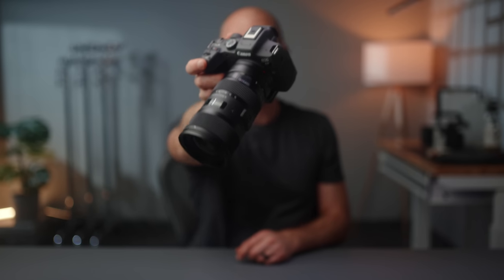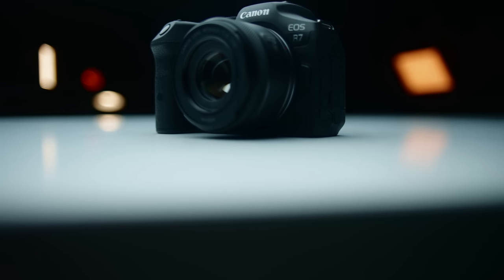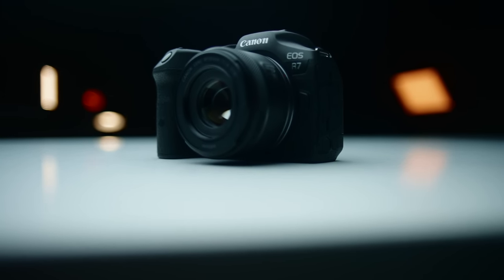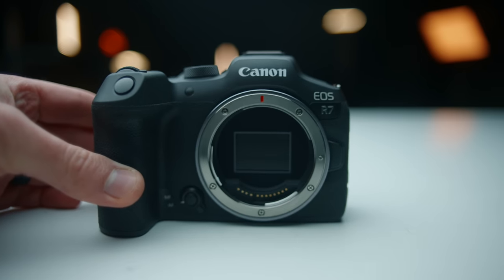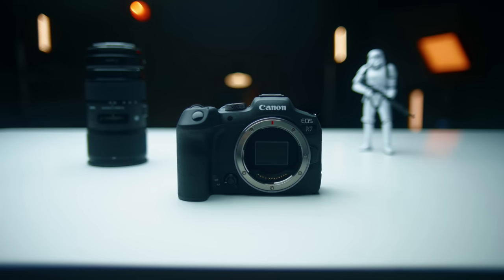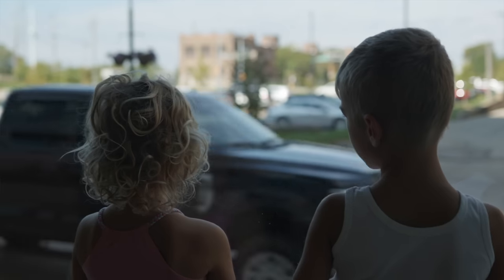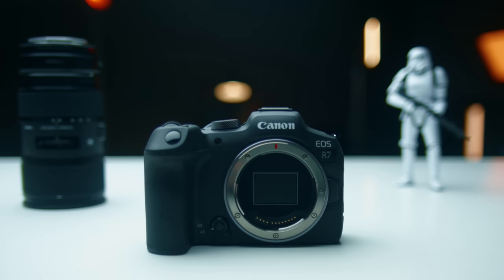This is the new Canon R7, and for the first time in a long time, I can say that Canon has done a great job with this camera. It shoots 4K up to 60 frames per second, has C-Log built in, no record limit, no overheating, can record to two SD cards, has 10-bit color, a fantastic codec, and only costs $1,500. We'll talk about several reasons why I think this is the new YouTube king when it comes to that $1,500 price tag.